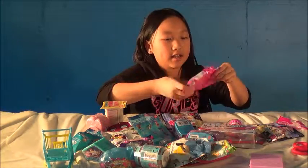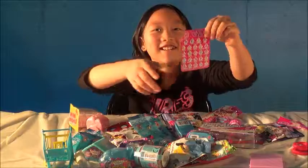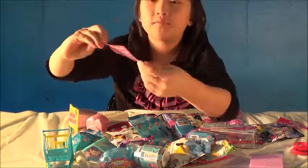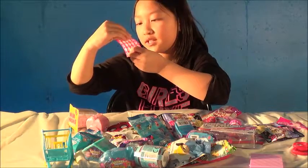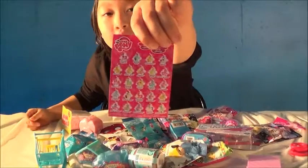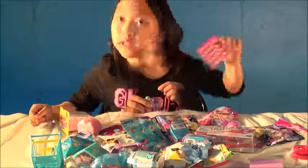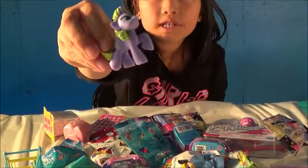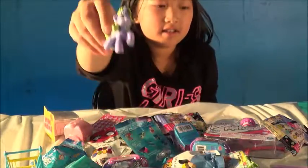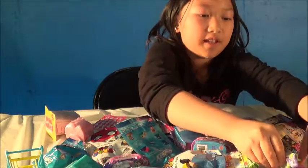Inside here we have a card and at the back it tells the pony name. Her name is Frostia. These are all the ponies that you can collect — you can collect 24 of them. So this is the pony inside the bag that I found. Let's put her right here.